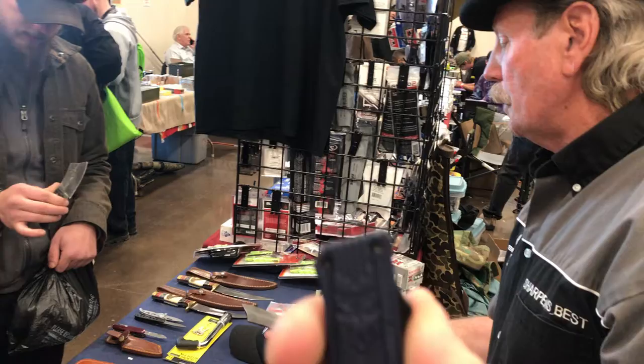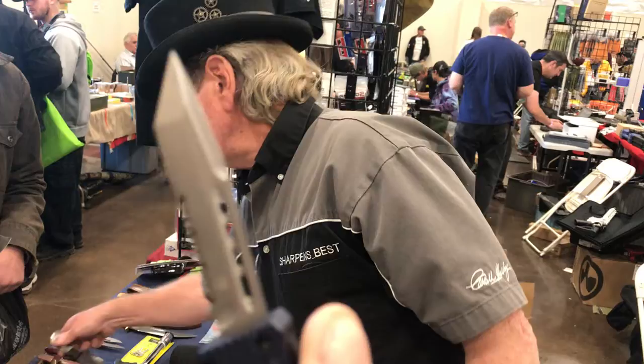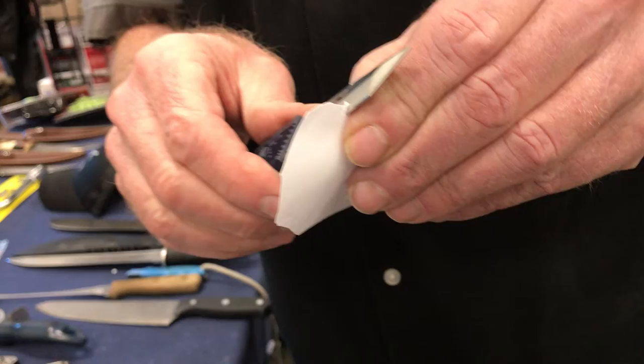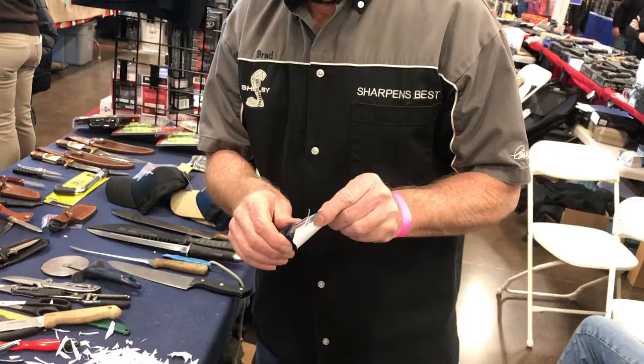Pardon me, sir. So it's two for 90, one for 50? Yes, sir. All right. Are we going to sharpen this blade? Let's check and see.